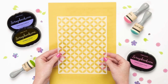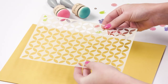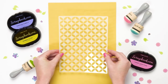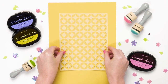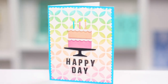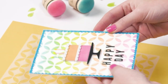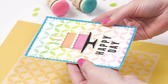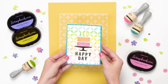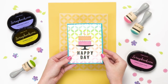This is our Mod Circles stencil and as you can see it's a really retro fun design. I love this one — you can create really fun backgrounds and patterns with it. This happy birthday card is so pretty. Look at how she created a rainbow ombre effect on the background simply using the stencil. You can make your cards look so professional and unique with just stenciling and a little bit of ink blending with our exclusive ink blending tool.